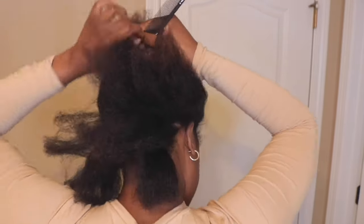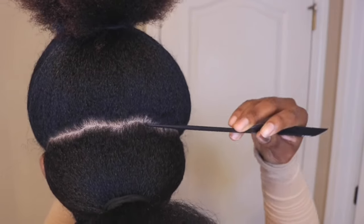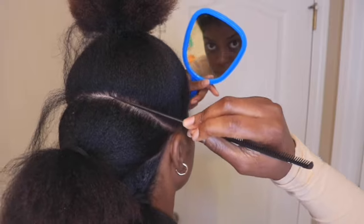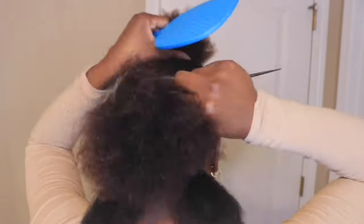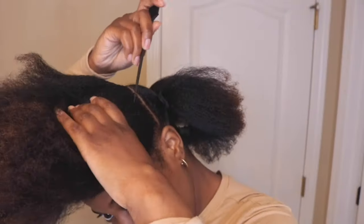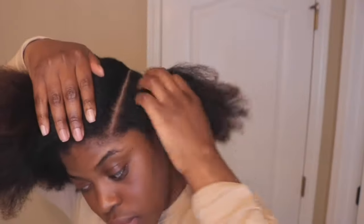I am holding a mirror in my hand but there's a big mirror behind me to help guide me and my parts. It definitely was tedious - it took a second. But if you're too annoyed and don't want to do all of that, see if you can have someone help you - it will make this process a lot easier and a lot quicker.